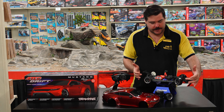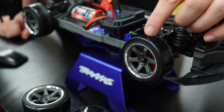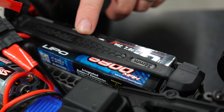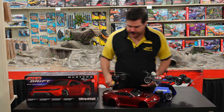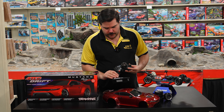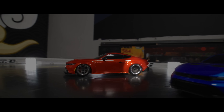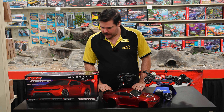In the box you also get your hard tires, and they give you a soft compound as well. It's 2S or nickel metal compatible. And then of course you get your remote. Your remote has a fun little handbrake — for those familiar with this type of controller, it's not a neutral button, it's a handbrake.